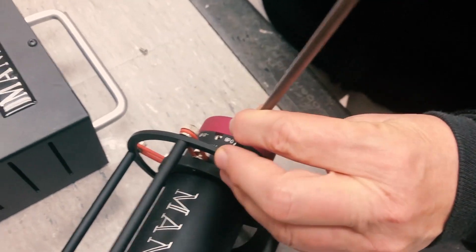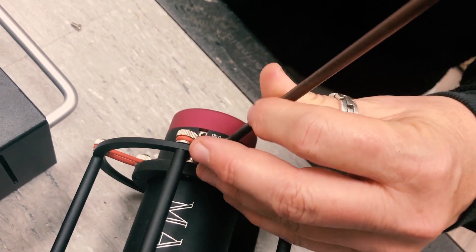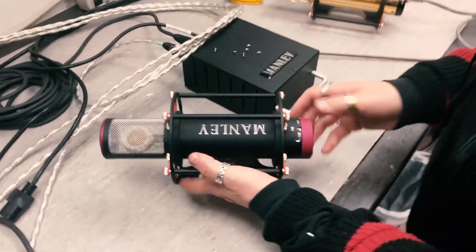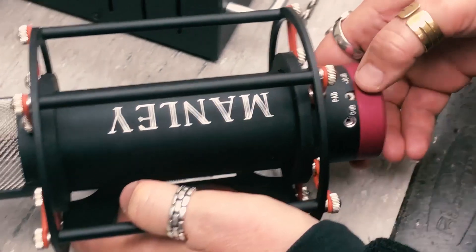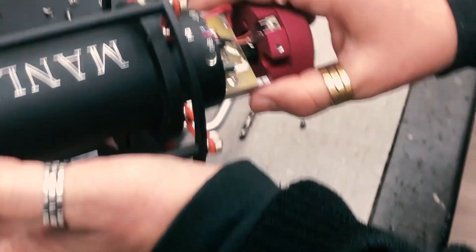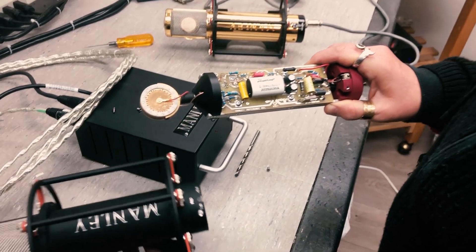Modern mics are going to have two screws around the circumference of the body at the base. Once those are out, we're going to be careful not to break the pad switch off. We're just going to wiggle out the body very gently, and the whole guts of the microphone are going to slide right out — and there it is.